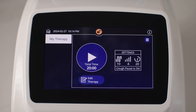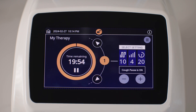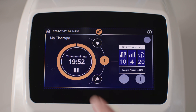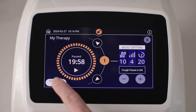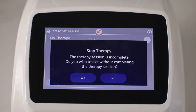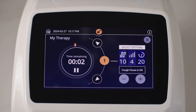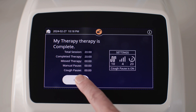Starting therapy in Basic mode is as easy as tapping the Start control on the display. To pause the therapy, tap the Pause control on the display. To resume the therapy, tap the Start control again. To stop and exit the therapy, tap the Stop and Exit therapy control on the display. A prompt asking if you would like to stop therapy appears — tap Yes to confirm, otherwise tap No to cancel. When therapy is complete, a summary screen appears with details about the recent therapy session. Tap OK to exit and return to the home screen.